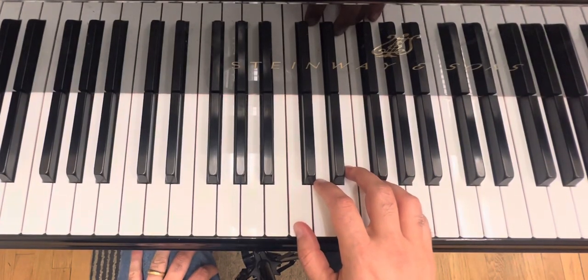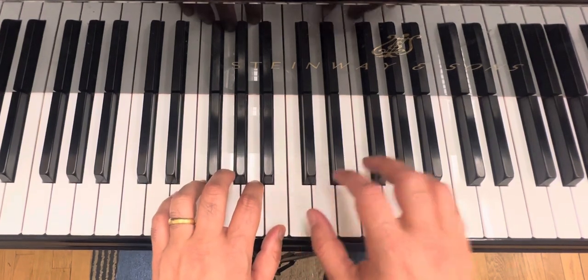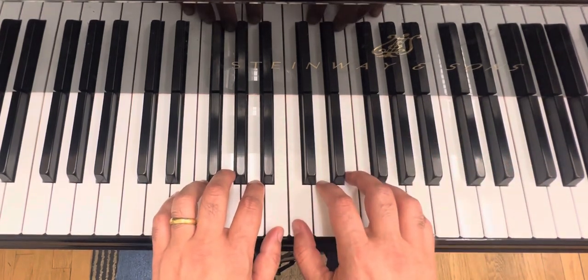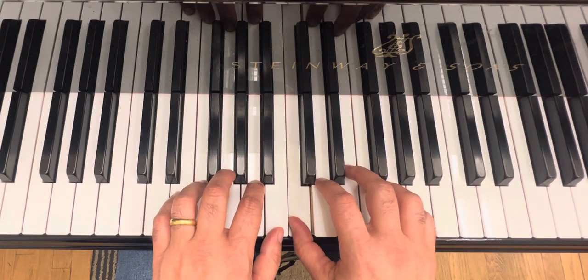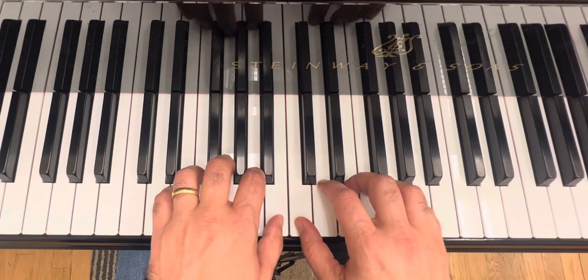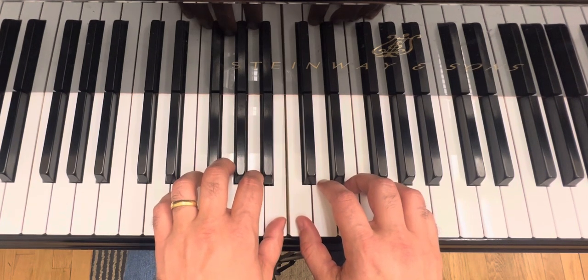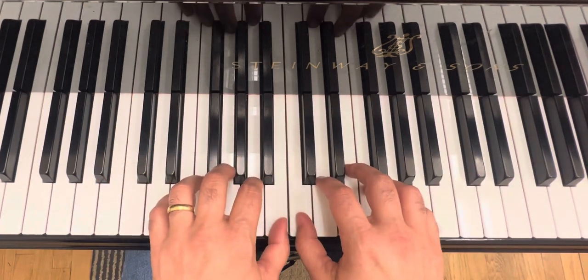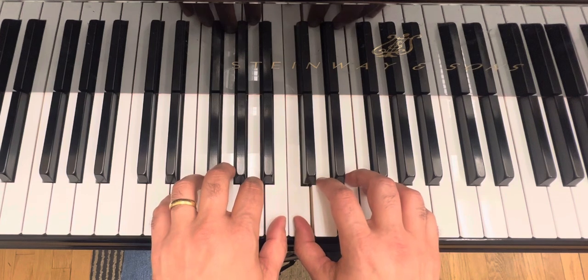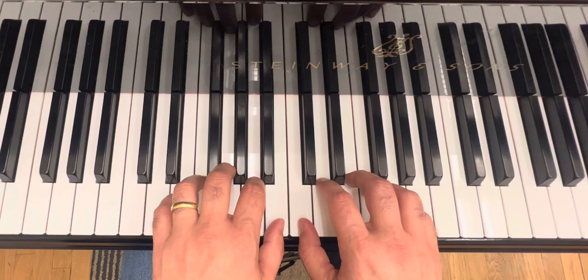Hello guys, this is the showboat. You are going to place your right hand here, so your right hand thumb is going to be on middle C. Your left hand thumb is going to be on B, so your thumbs are going to be neighbors. Okay, now let's go from the beginning — one, two, three, four.